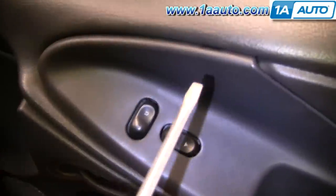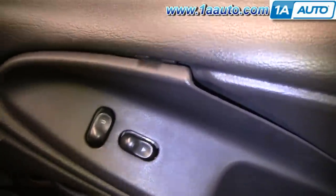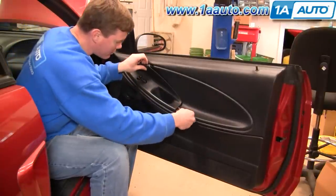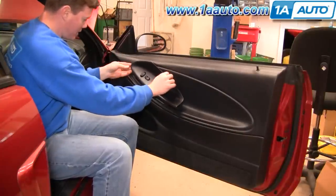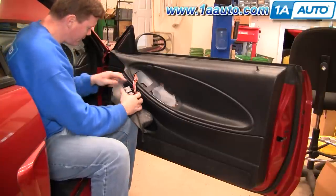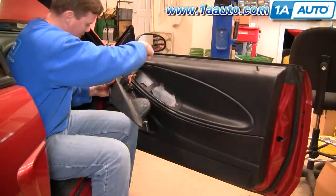Now right in the top of this panel is a little notch. You can insert a screwdriver and lightly pry out. Once you have this out, insert your screwdriver down here and pry up and bring this right out. Then use a Phillips screwdriver to disconnect the switch from this panel.